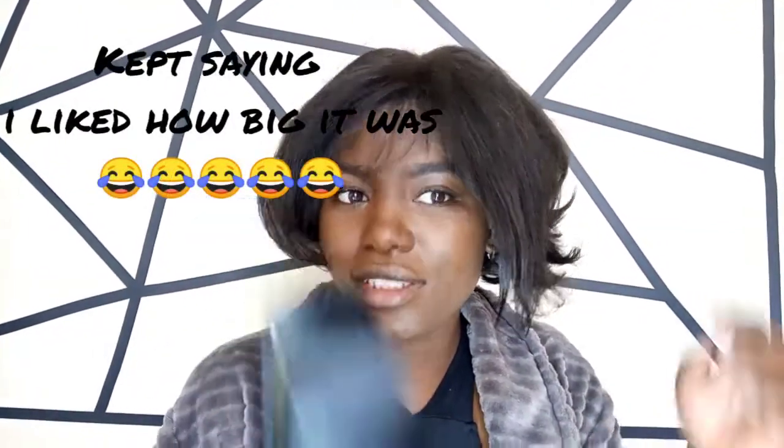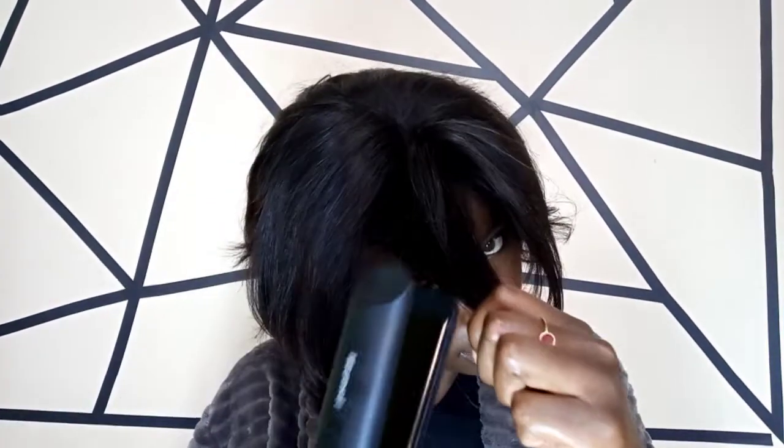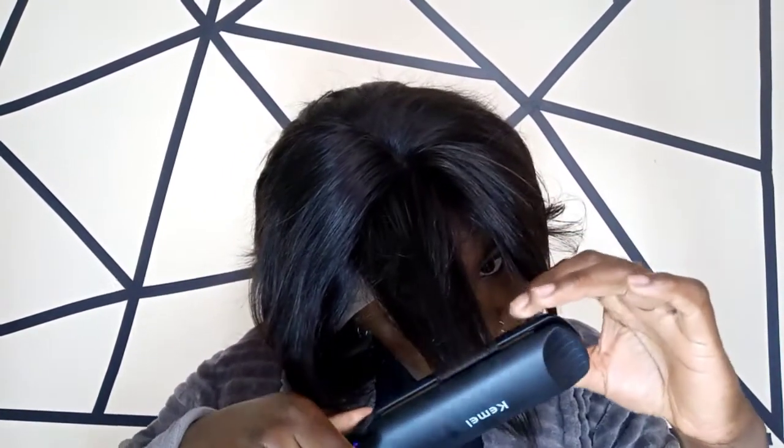I like how big it is — you can do a big section of your hair. Let's try 200 on this other side and see. Wow. Can you see, guys? If I want it straight, if I want to curve it, you can still curve it like that.